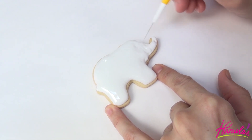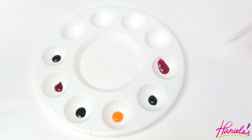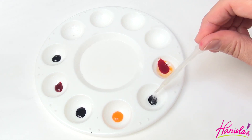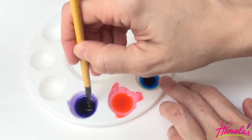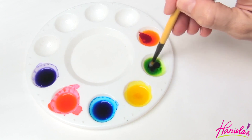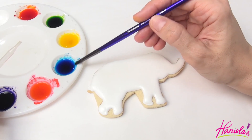To paint we're going to use edible paint colors. I'm using six colors, adding a little bit of extract to each color and then mixing it well. Use extract or alcohol that is high in alcohol content — my extract is 68% so it evaporates rather quickly.